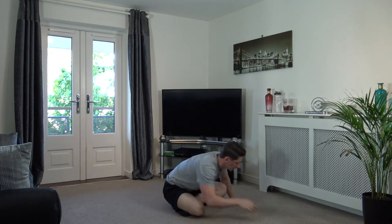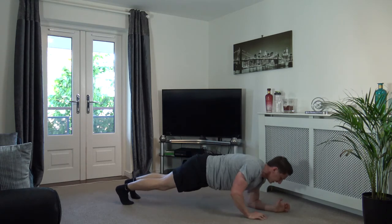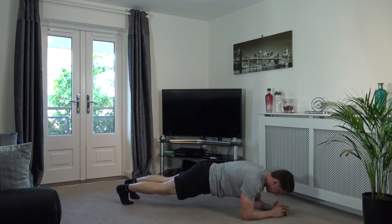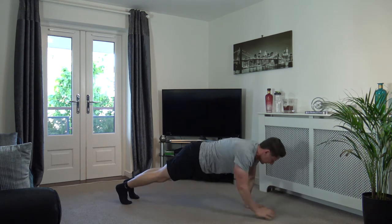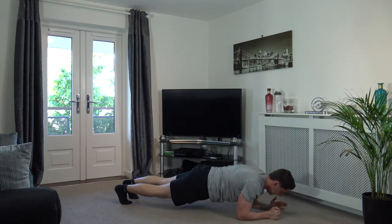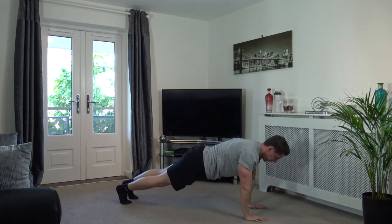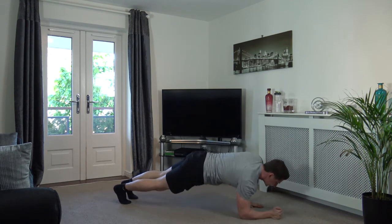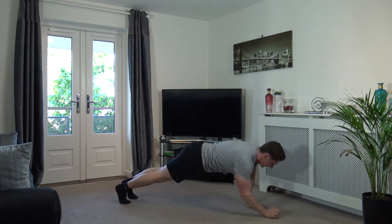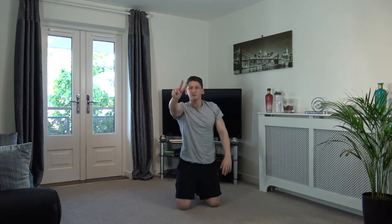Next we've got plank ups. Let's go into plank position — I'm going to push up, coming up and back down. Off we go — push up, back down. Change over on hands. Engage the core, squeeze the glutes, head facing down. Keep it going — this one's a tough exercise. Push up — two, one. Nicely done. That's round two completed!